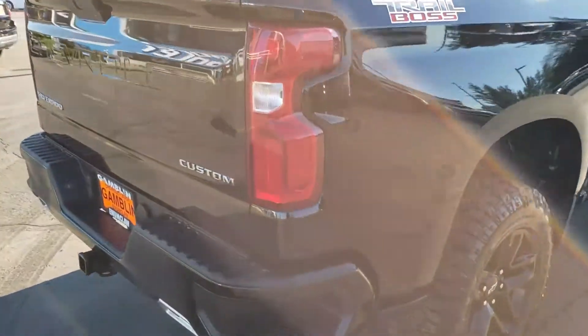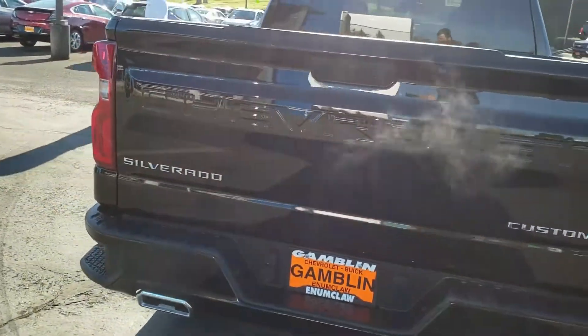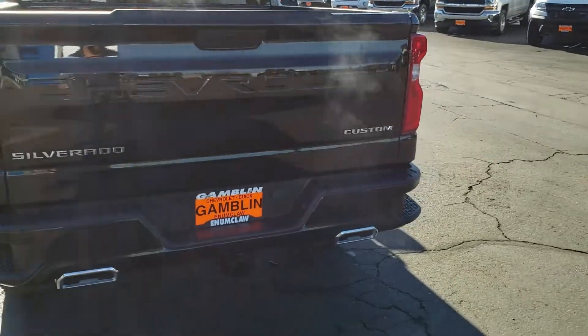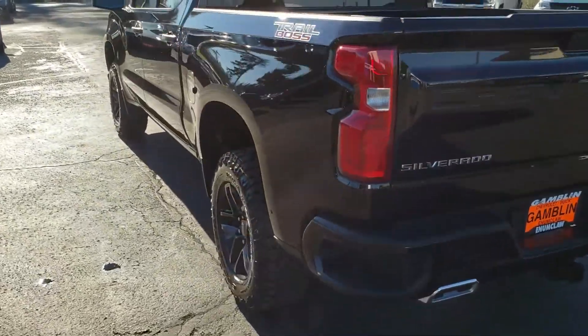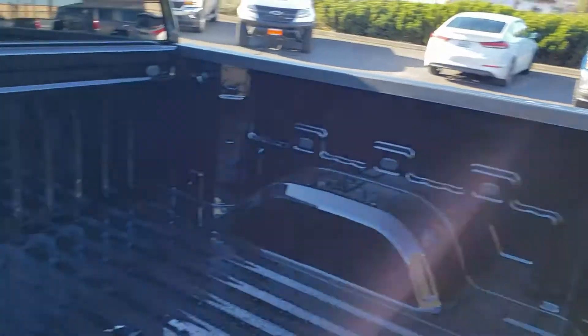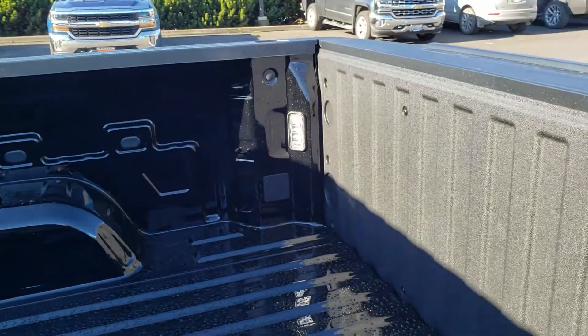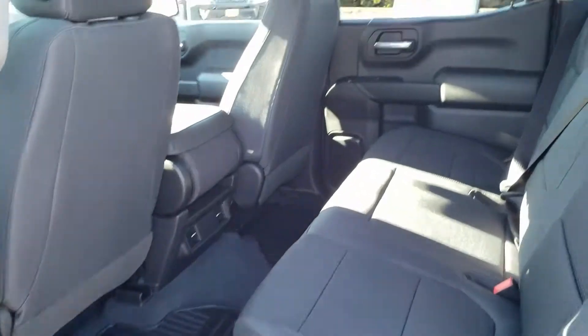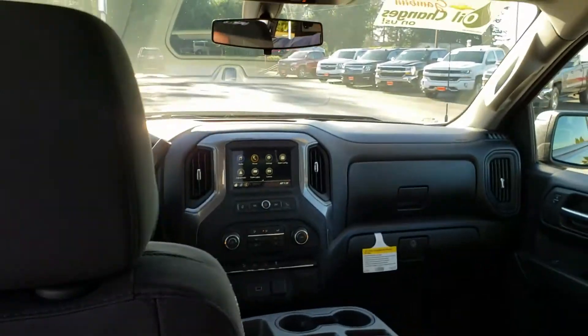I really like that emblem down there that says 'Custom.' Dual exhaust. I love everything about this rig — crew cab, tons of room.